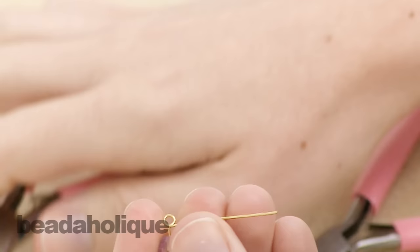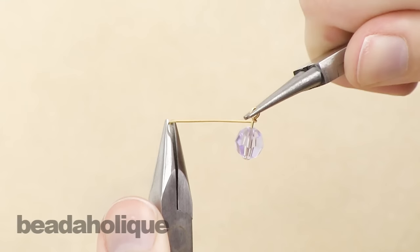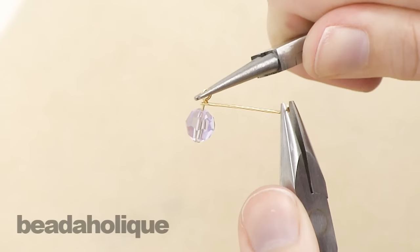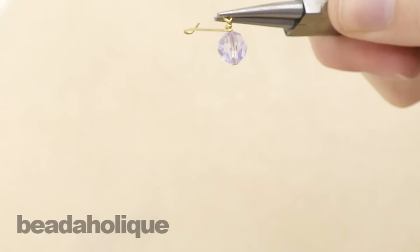Then you're going to hold onto the loop, and then with your chain nose pliers, wrap around — from top to bottom you're going to wrap the tail all the way until you reach the bottom of your extra little section there.